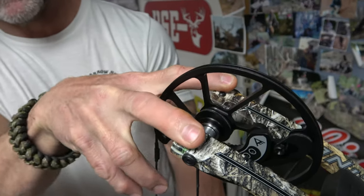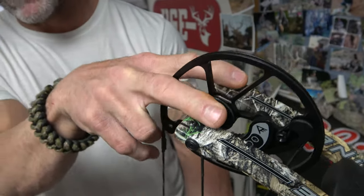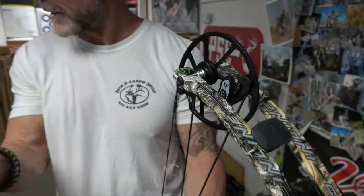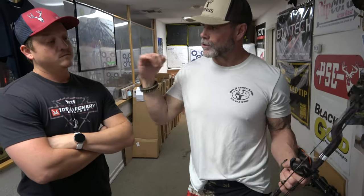No cam lean, and also more even shock because of eliminating cam lean. What everybody's trying to do is eliminate cam lean — BowTech does it with a sliding system, Prime does it with the inline system instead of a dual-track system. And with Prime you get a free string and cable every two years for the life of the bow once you register it under your name — it starts the clock, so every two years, boom — string and cable.